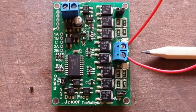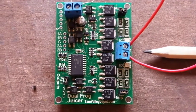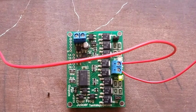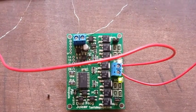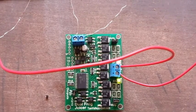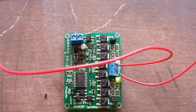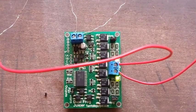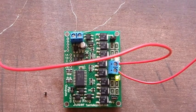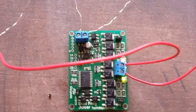This is the Dual Frog Juicer from TamValleyDepot.com. The Dual Frog Juicer has one input and one output. The top left is the input — this is your normal power, plus and minus, which can be taken from your bus line, taken direct from the track, or in the case here I have used the two pre-soldered wires on the back of the diamond.